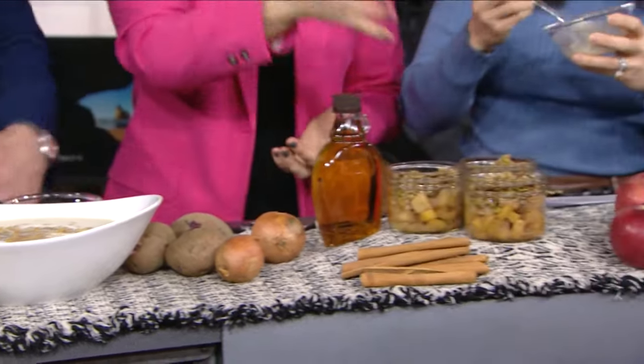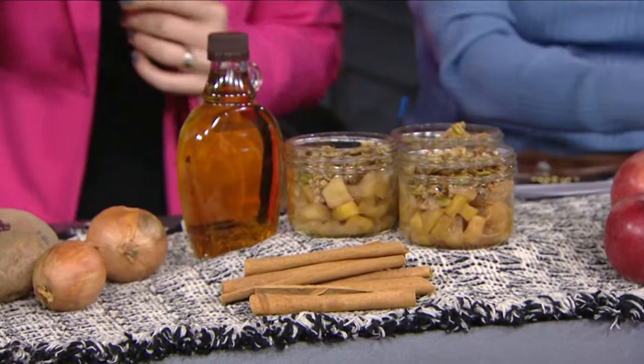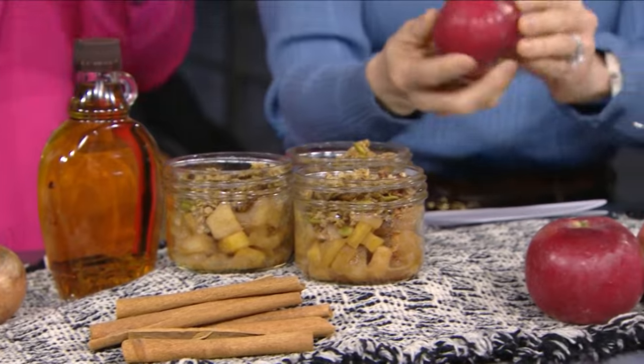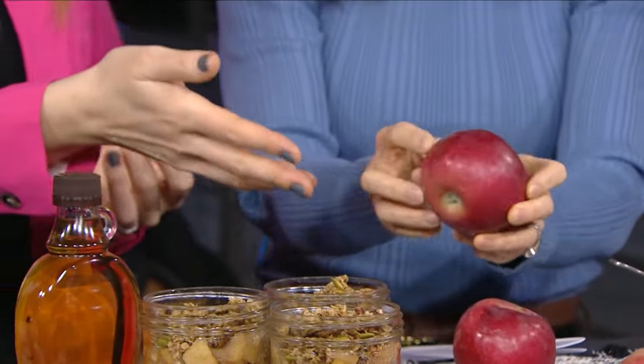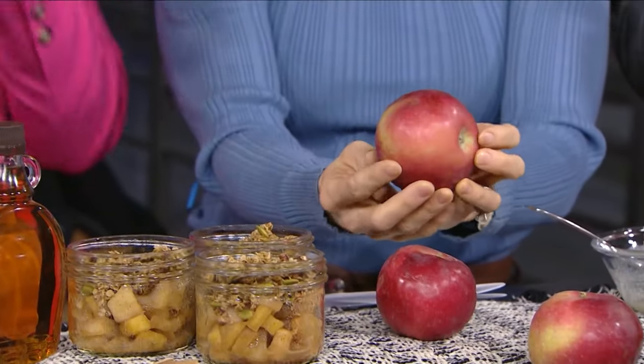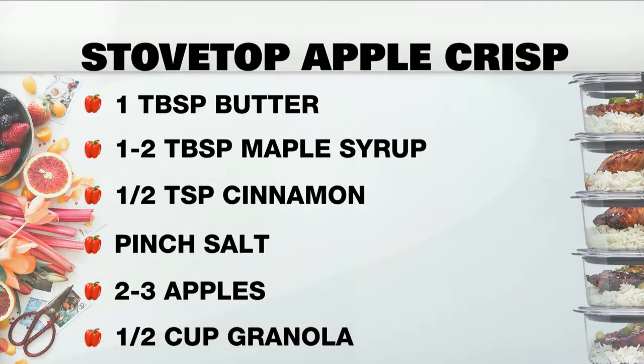The next biggest thing we throw out is apples. A lot of the time it's because we overbuy them or buy that big bag. These ones are bruised and the skin gets a little wrinkly — kids would be picky about eating bruised apples in their lunch. So what you do is peel them, cut them up, and make a stovetop apple crisp.